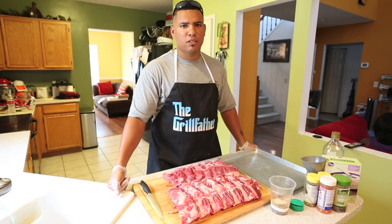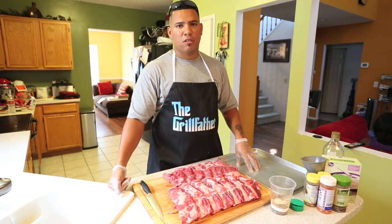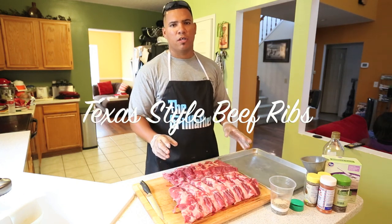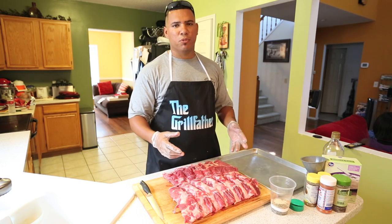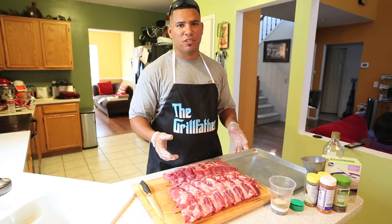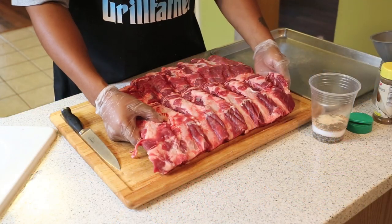Hey, what's up guys, welcome to another edition of Toothpicks. Today I got something special — for our guys out here in Texas, we like our beef, so today I'm gonna make some beef ribs. I got some special rubs to share with you. This was pretty simple, and that's what makes it so special. I hope y'all enjoy it.